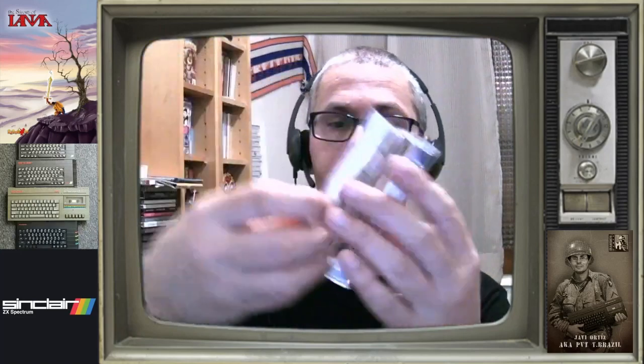Y esto es lo que nos da la revista, no es la revista, es lo que nos da la revista. O sea, este es el World of Yana de X, lo que nos ha ofrecido la revista Retro Gamer.